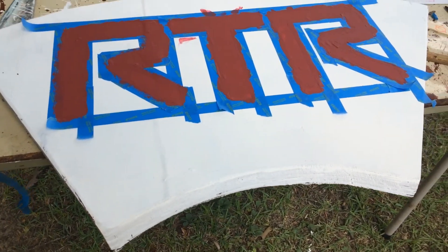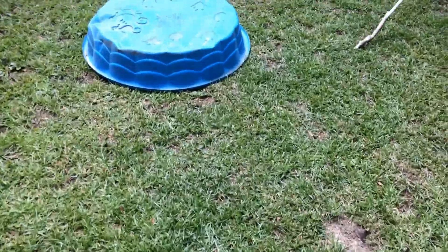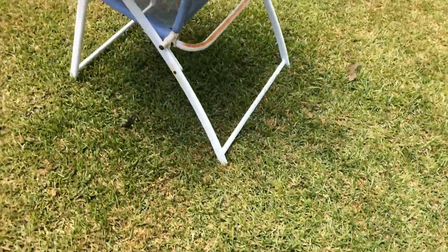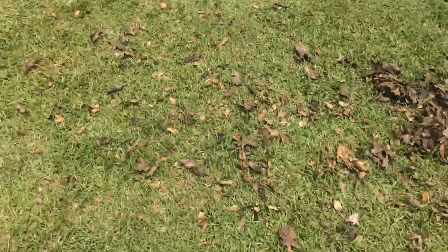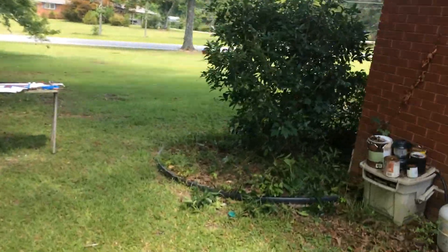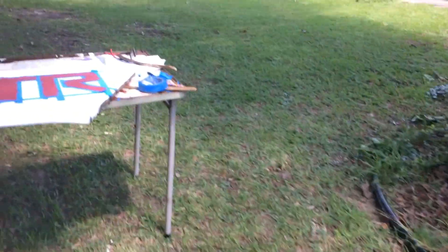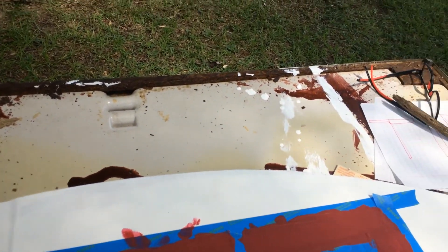We're back — fixing to take the tape off. The Roll part of Roll Tide is dried up now, and I've just put the Tide out to bake. One benefit of doing this in Alabama is it's about 100 degrees right now, so the paint does not take long to dry. Let's take it out and see how it looks — got some pretty sharp lines.